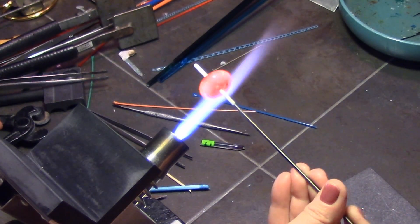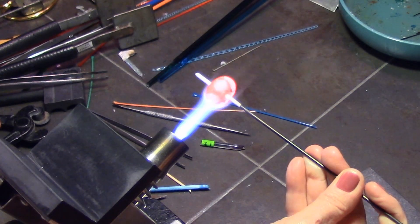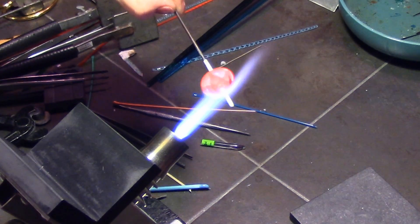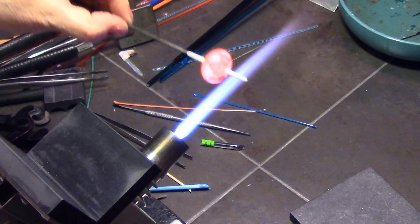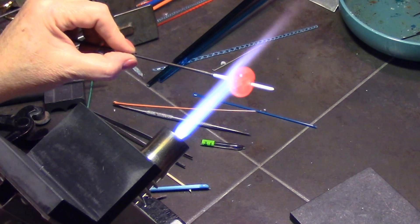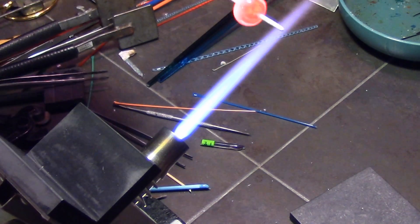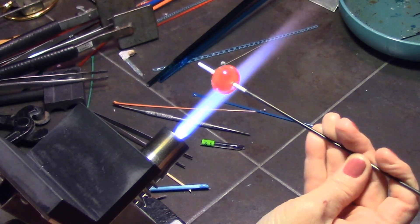I'm going to totally heat this bead up now and make it more round. I focus on one side at a time — this time the bottom — holding my mandrel at about a 20 or 30 degree downward angle so the glass droops down to widen out the bead. Then I do the same on the top, holding it a little bit upward so the glass moves forward. When you want glass to even out, hold your mandrel horizontally; when you want to move glass, use gravity and hold it up or down in the flame.